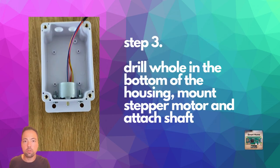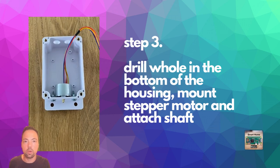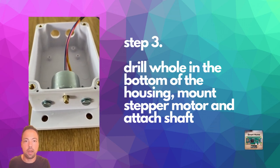Step three is to drill a hole in the bottom of the housing and then mount the stepper motor so that the motor shaft will face outwards. You can then attach the longer shaft with the shaft coupling to the housing.